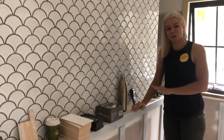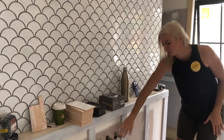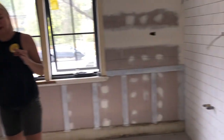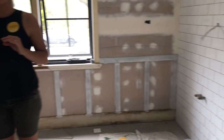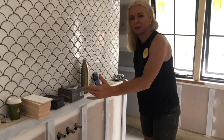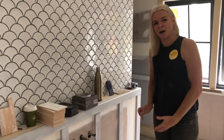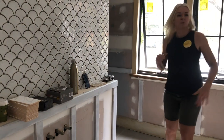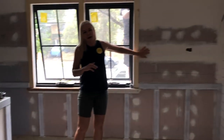All of this wainscoting on the lower part of the walls — this whole section and all through here as well — is going to be painted a pale grey-blue-green colour, so the beautiful big white freestanding bath stands out against the coloured wall, and then the top parts of the wall get painted white.